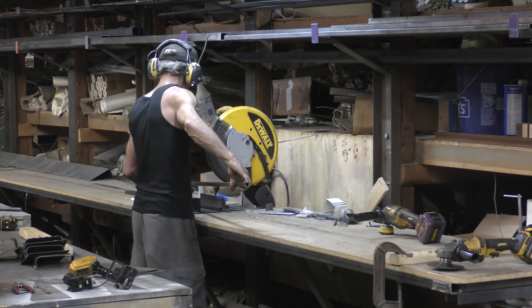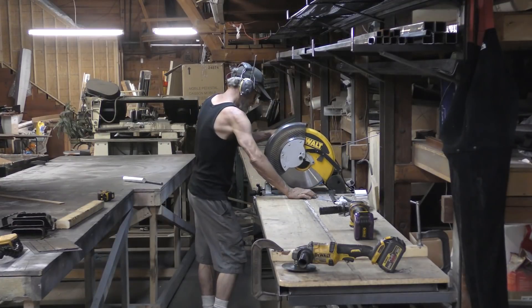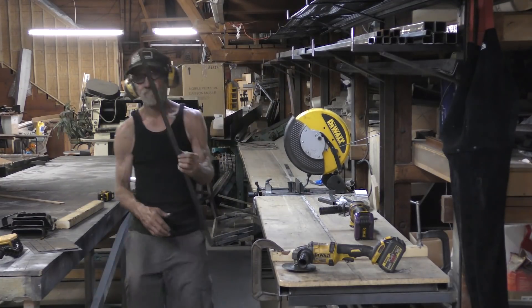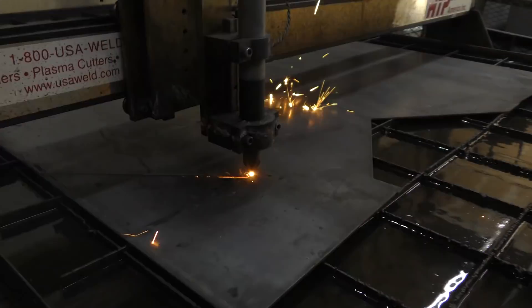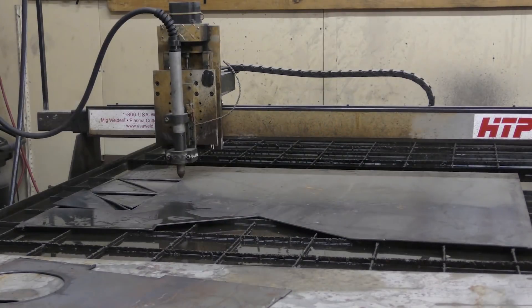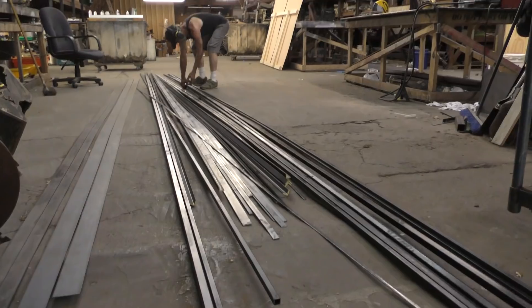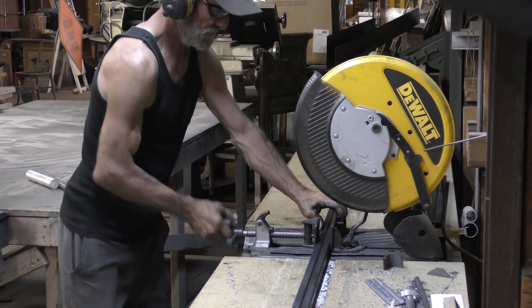To make these hangers, I had Tommy cutting out the pieces we needed from 3 quarter inch square tube over at the miter saw station, while I was at the plasma table cutting out these triangular gusset pieces. Really I'm just using the plasma table because we have it — this would be dead easy to cut out with a metal cutting circle saw or even a grinder. The water was a little low so those pieces were kind of hot. Cutting those out of 10 gauge just because I had some left behind — that's probably overkill for an 8 inch gusset.